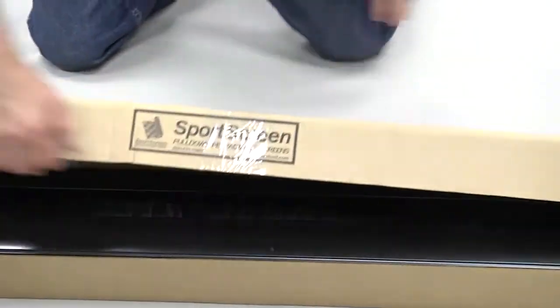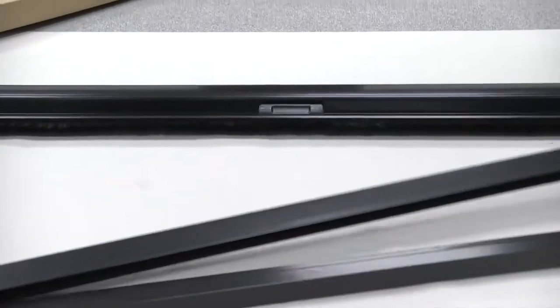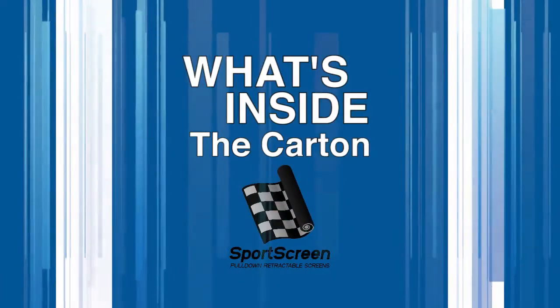When your new sports screen arrives, carefully unpack the carton, placing the parts out on a clean work surface. Here's what's inside the carton.